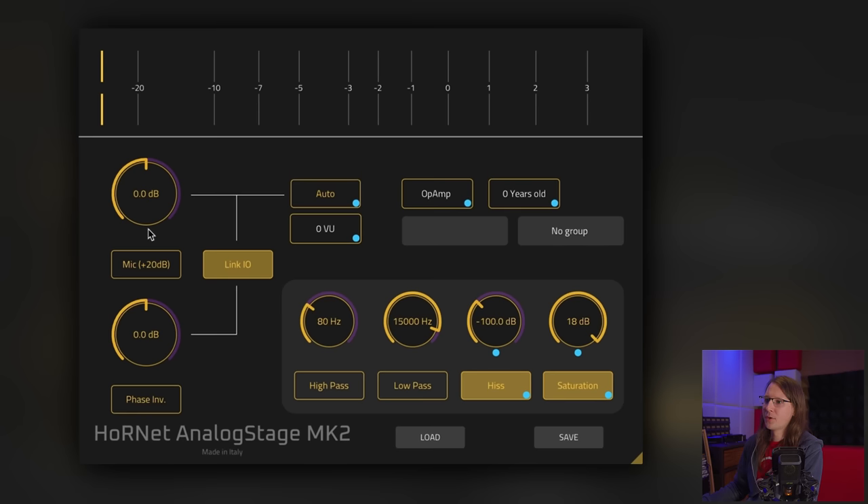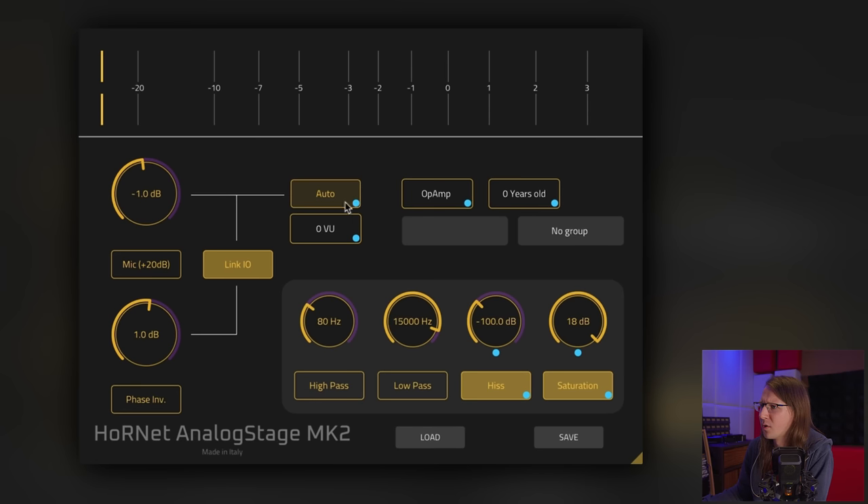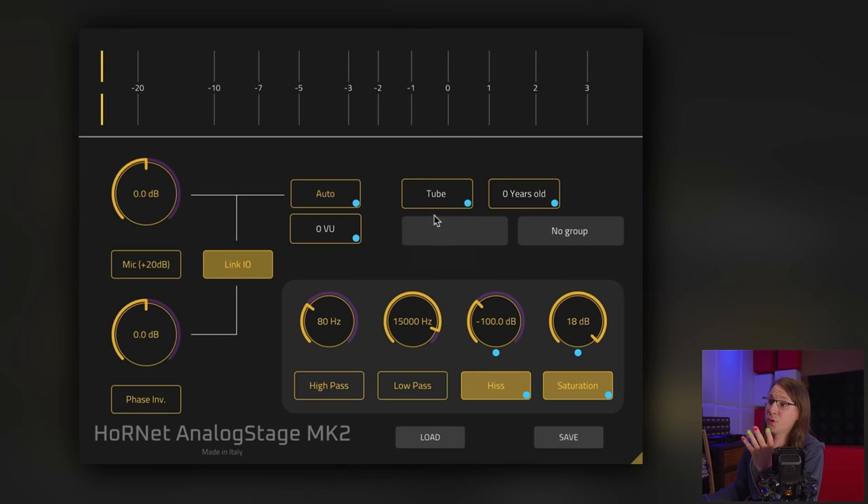Looking at the UI: we've got input and output gain, which are linked — that's great. There's a mic +20 dB input (I hope it doesn't add phantom power since that can damage vintage equipment). There's an auto mode, a VU calibration, and you can choose different analog designs: op-amp, transistor, or tube. You can also set how old the component is, which is interesting — transistors do have some degradation and tubes definitely do.